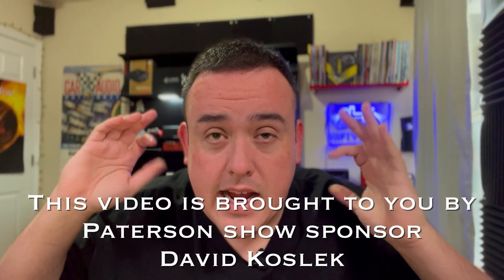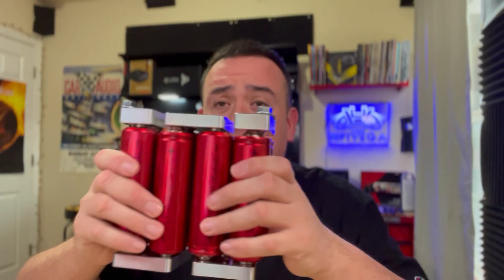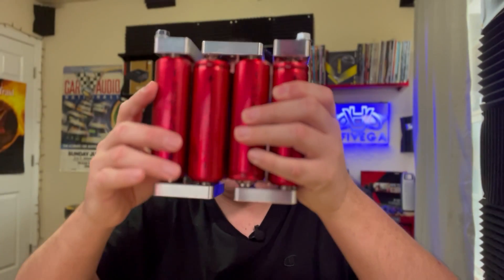It's your boy Hi5Vega back again, and today I'm going to show you a quick simple build on a 16 amp hour Headway battery bank. This is a video for beginners, so if you're worried about putting your bank together and you want to see exactly how it goes together, this is the video for you.